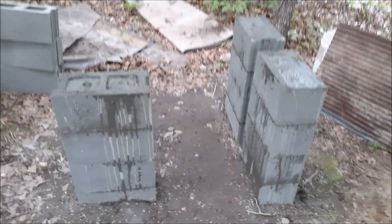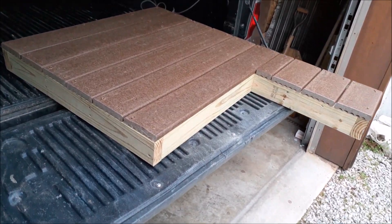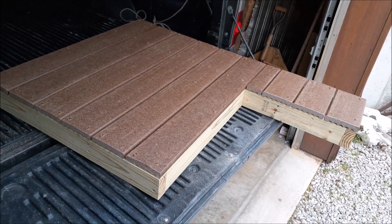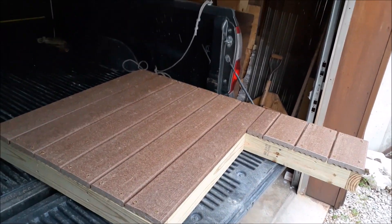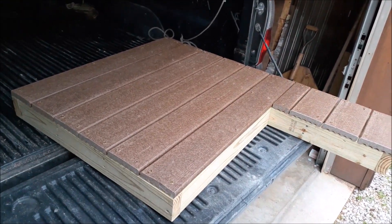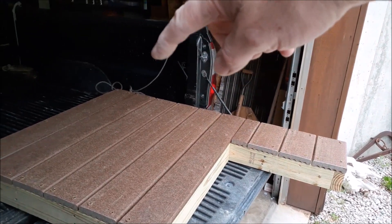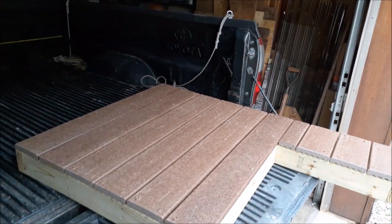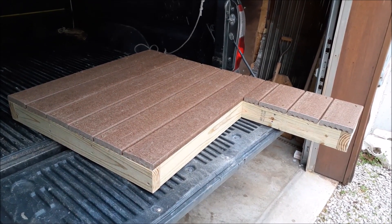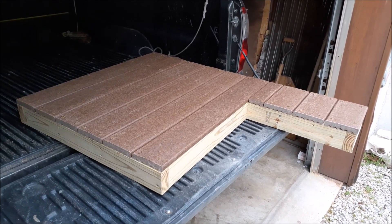There's the top — it's a deck board, supposed to be maintenance-free. I had a couple of boards left over. It's four feet long and three feet wide, just CCA treated lumber, or ACQ whatever they call it now. I'm going to set that on top of the concrete blocks.